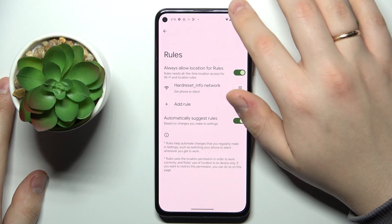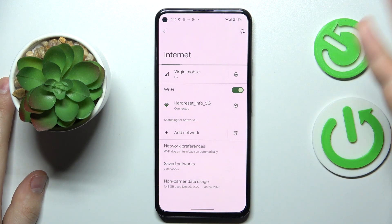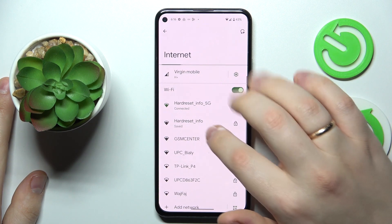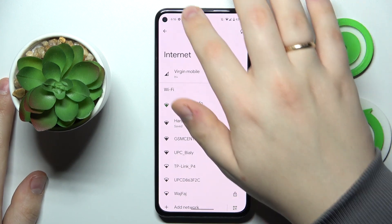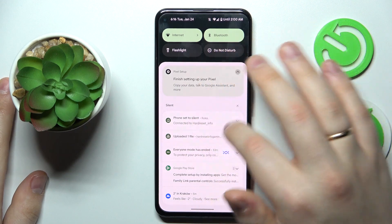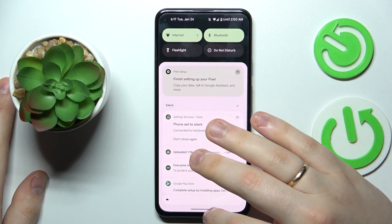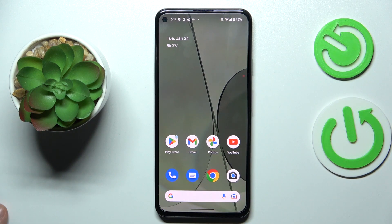Without further ado, let's add this rule. As you can see, the rule has been successfully added. I'll now reconnect my phone to the defined Wi-Fi network to test it — and yes, my phone has been set to silent, and I've also received a rules notification to confirm. That covers not only the last tip but this video in general. Thanks for watching, thanks for your attention, and bye!